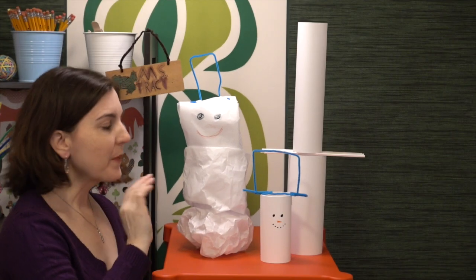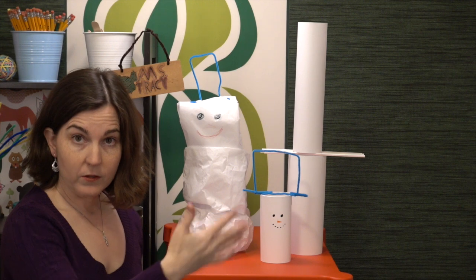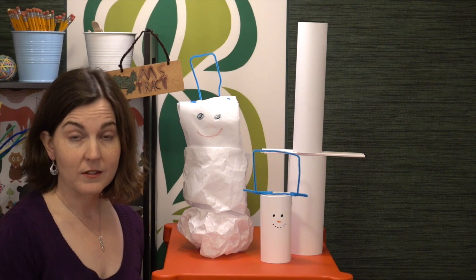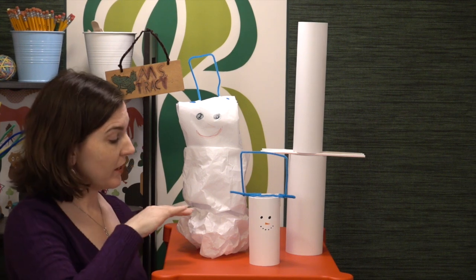You saw in the materials picture that there was tissue paper, copy paper, and cotton balls. Now you don't need to use all of those. You could do the challenge a few different times in a few different ways, using different materials as the primary source.